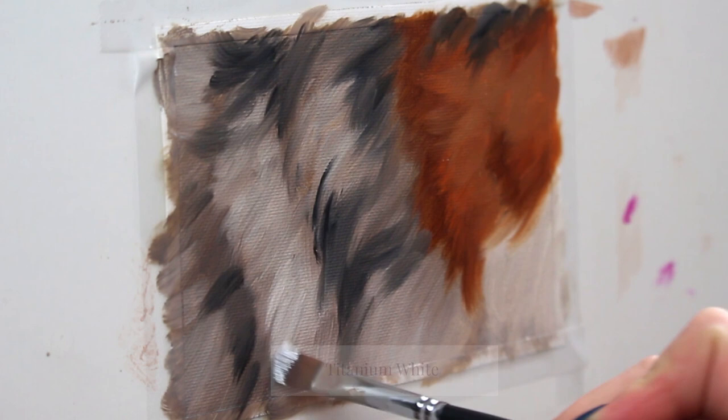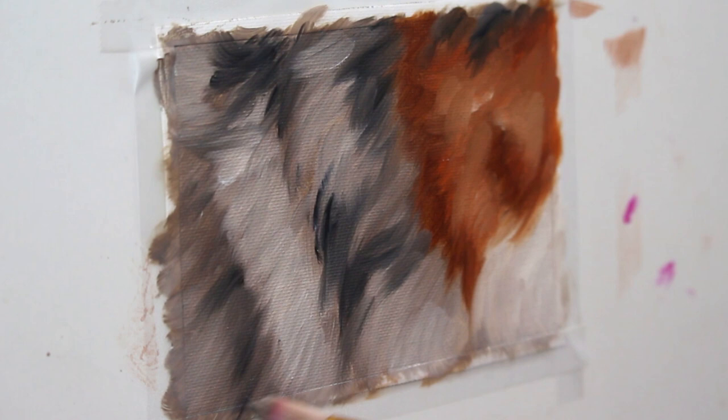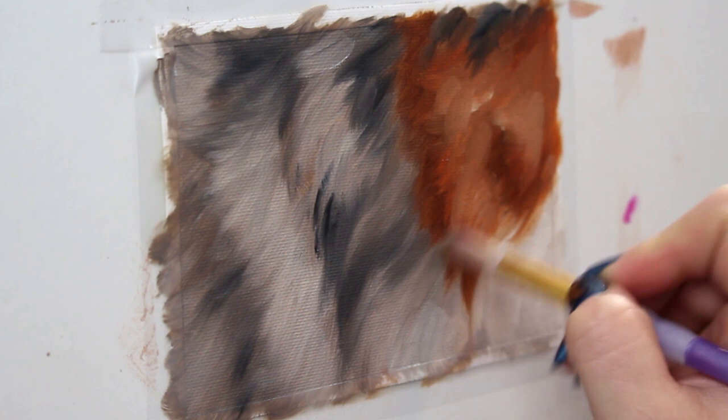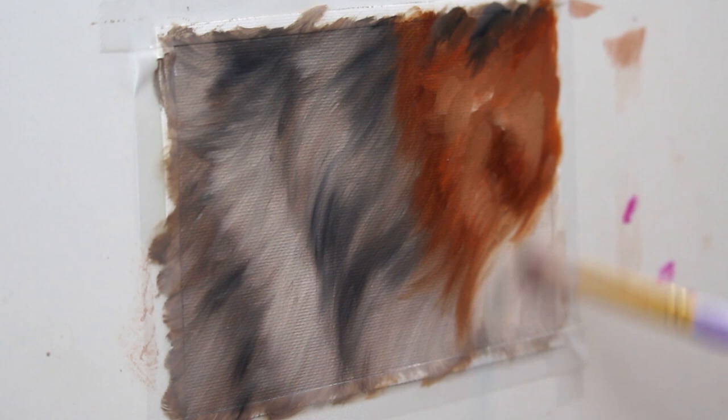Now I'm going in with titanium white on my brush to lighten up some of that fur a little bit more. And now it's time to grab a handy dandy dry brush for blending — make sure it is completely dry and use a very light hand. I like to lightly blend out those brush strokes in the direction that the hair grows, just to make sure everything looks nice and soft and smooth. If you end up picking up too much pigment on your brush, just brush it on a rag or some paper towel to remove that paint.